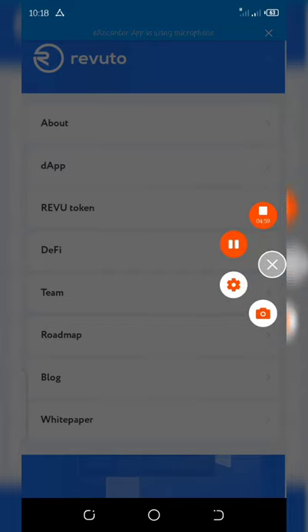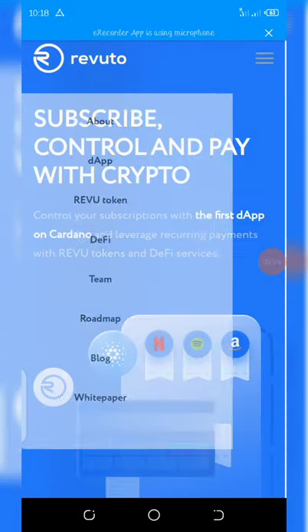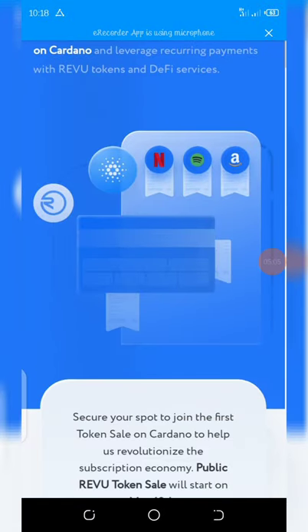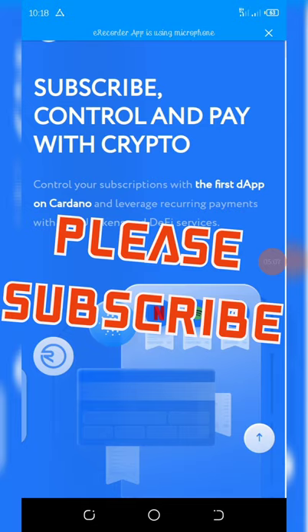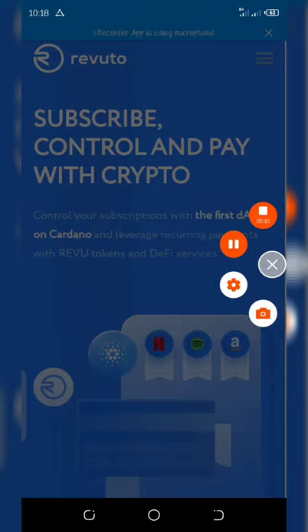Thank you guys for watching this video. If you enjoyed it, please make sure you click the subscribe button and turn on post notifications for other videos coming up. Thank you and see you in the next video, goodbye!